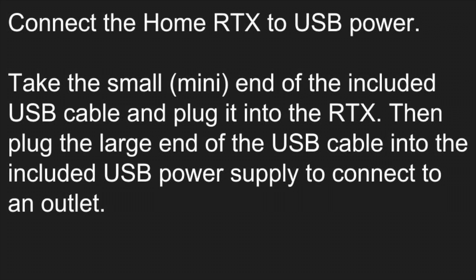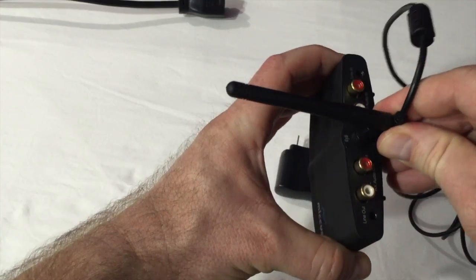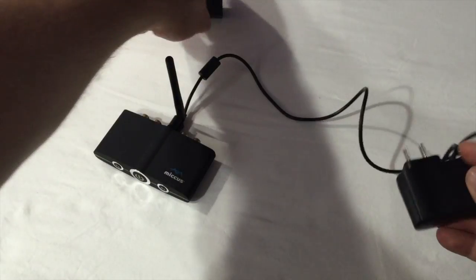Connect the Home RTX to USB power. Take the small mini end of the included USB cable and plug it into the RTX. Then plug the large end of the USB cable into the included USB power supply to connect to electrical power.